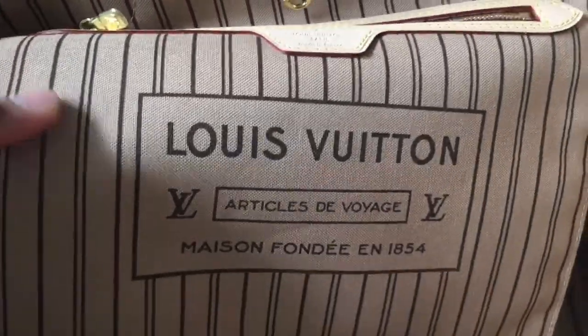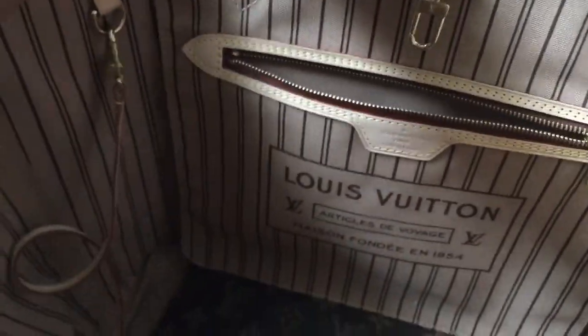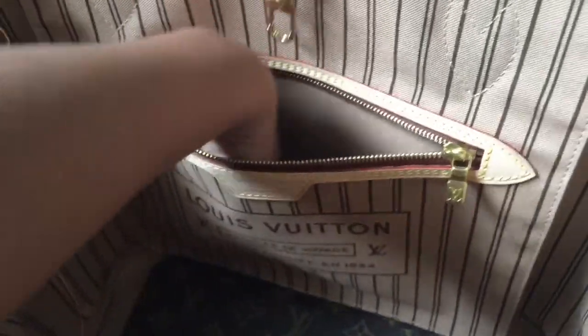Here is the inside. It comes with this big pocket. Since it's Louis Vuitton made in Paris, it comes with a little paper insert inside.